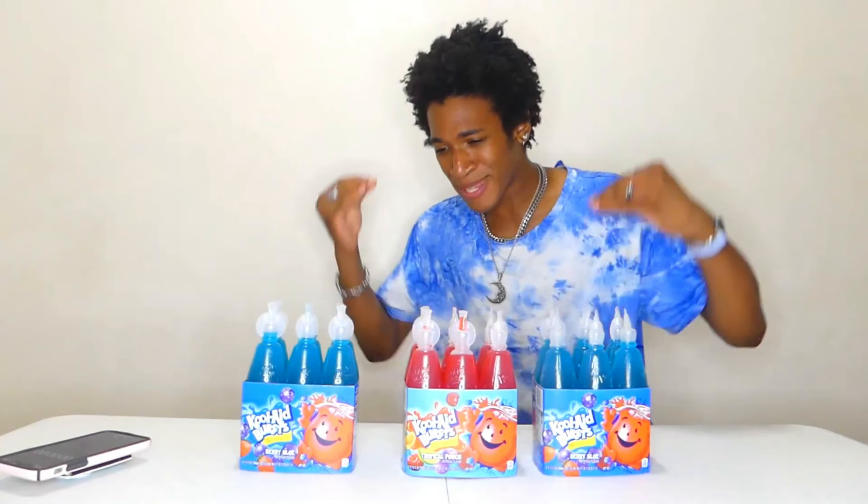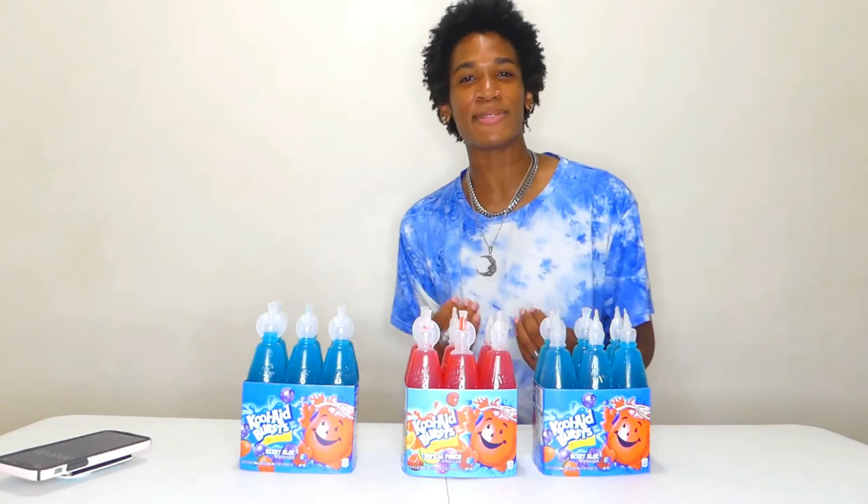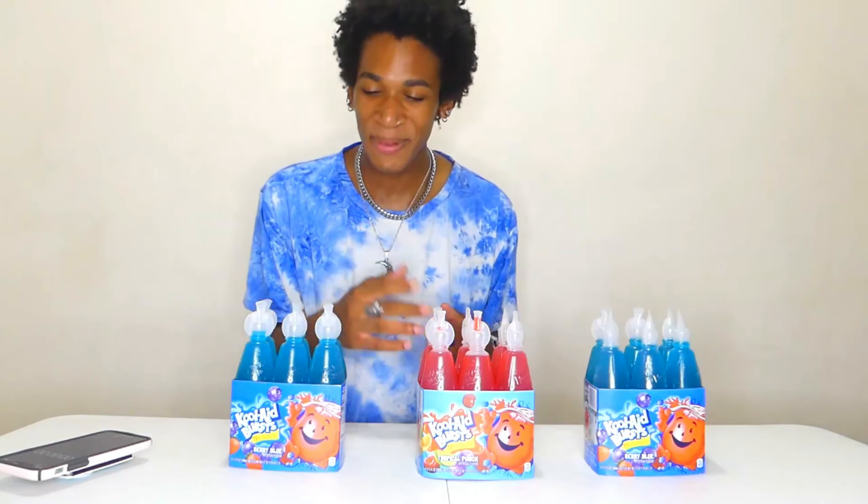Alright guys, it is time to see how fast we can take down all of these Kool-Aid Burst — 18 Kool-Aid Burst, 120 ounces. Smash that like button, here we go. Challenge start — 3, 2, 1, and go. It's time to start it.